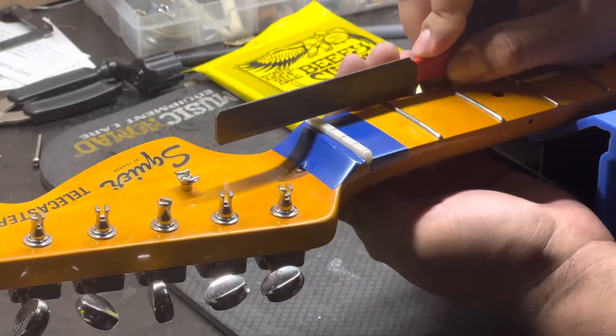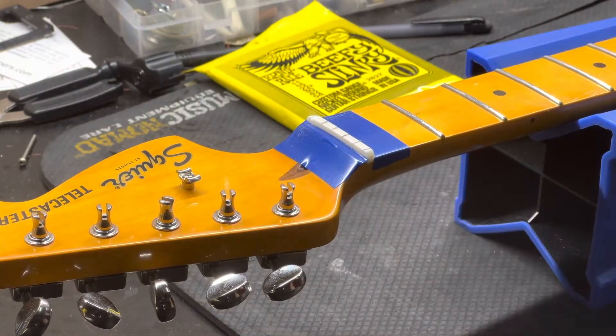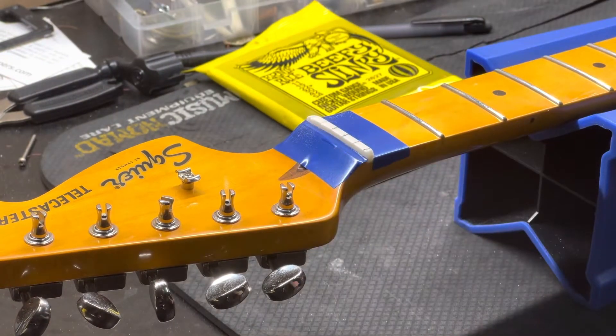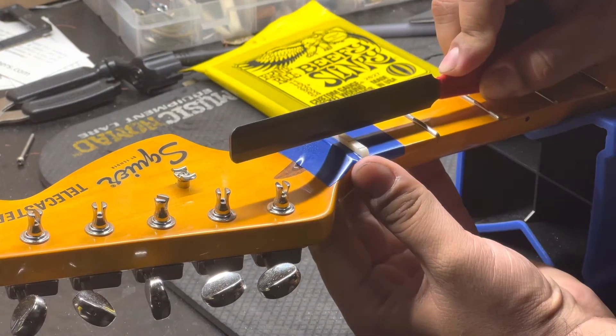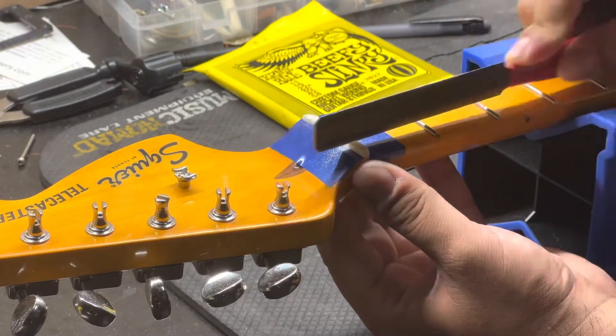Now we're installing the nut — this process is fairly fast. I've just got to wait for the glue to dry, and then we're starting with the actual filing of the nut. During this time I like to get the lines pretty much filed in.